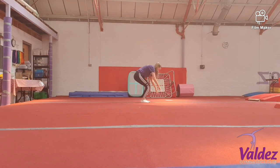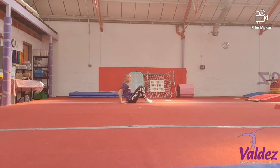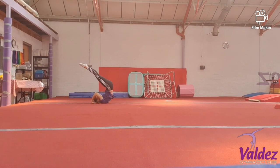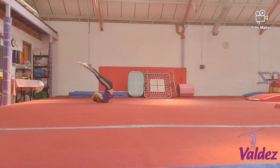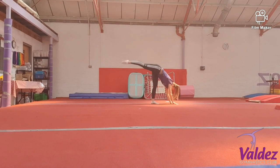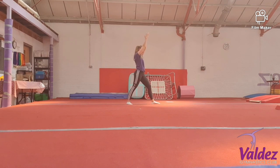One more time. Rock — shoulders down, squeeze those body, squeeze those legs. Come down to the beam, needle kick, finish in lunge.